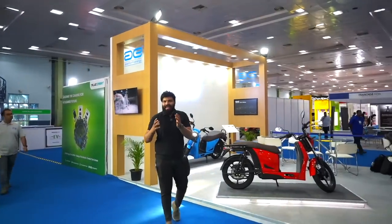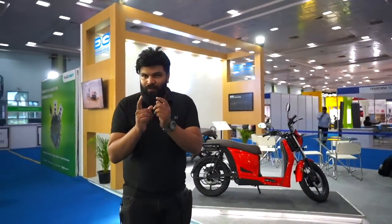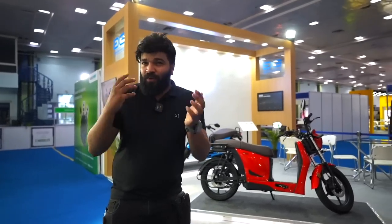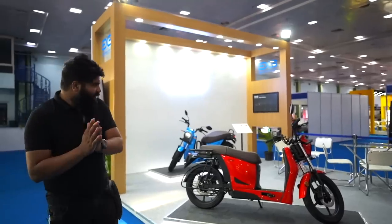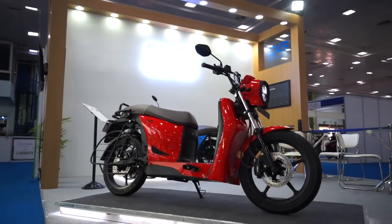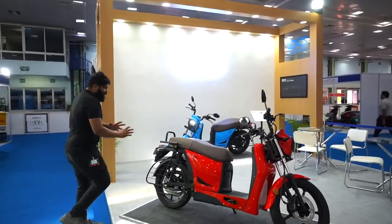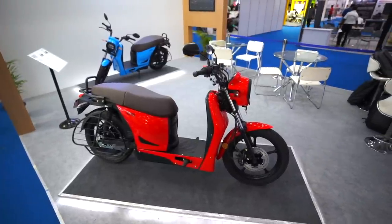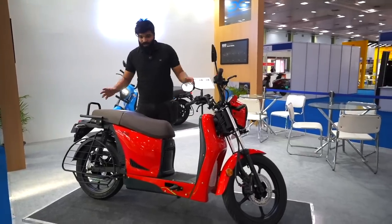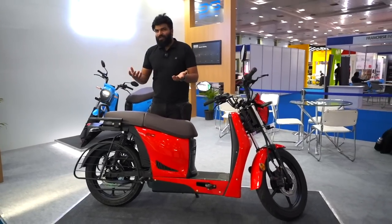I came here to attend the Chennai conference, but side by side there was an expo happening, and one product and brand caught my attention — very interesting. After talking to the founders, I got to know a lot. I'm talking about Aventus Energy, and this particular model is called the S110. It's an electric scooter but it looks very funky — kind of a hybrid. It looks like a motorcycle but it is a scooter, so you have the comfort of the motorcycle and the convenience of a scooter as well.